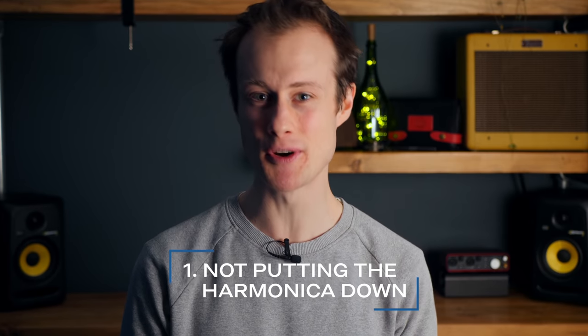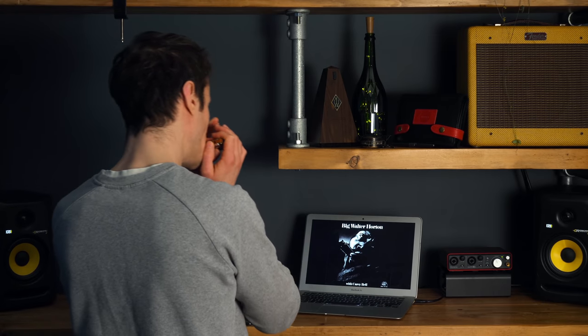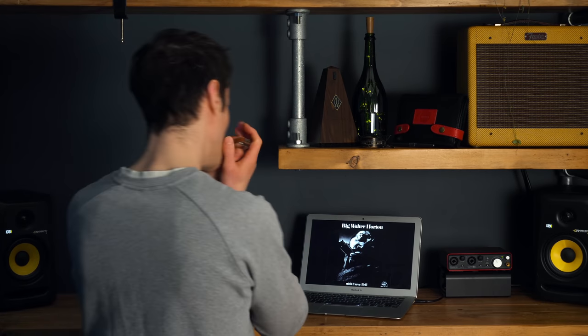Mistake number one is not putting the harmonica down. When you start to learn a new lick, I'm sure you get really excited and you'll try to play along with the original as soon as you start working on it. Whereas what you should be doing is put the harmonica down and listen. The more that you listen, the easier you'll find it to learn and the more accurately you will learn it.